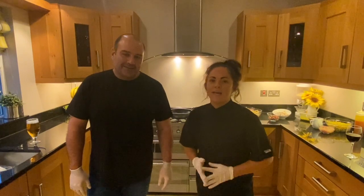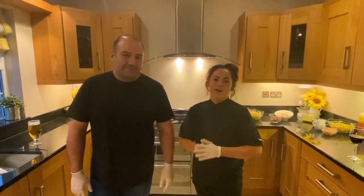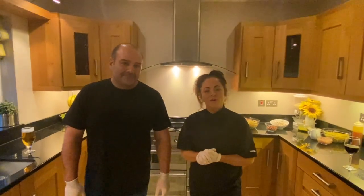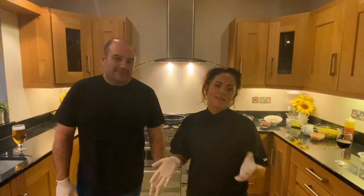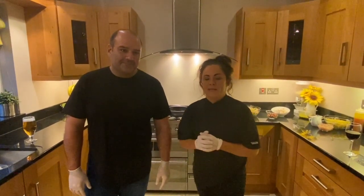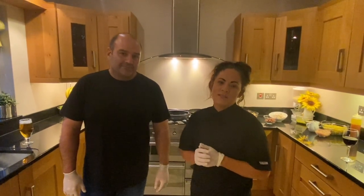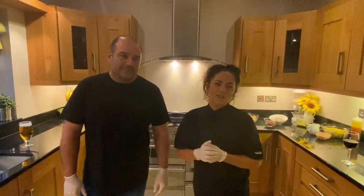We asked, you voted, and the winner tonight was chili chicken pasta. However, for all those people out there who are not fond of chili, we decided to do a double. We're going to do chili chicken pasta and chicken bacon and mushroom pasta. We started this channel due to coronavirus and everybody being stuck in the house.